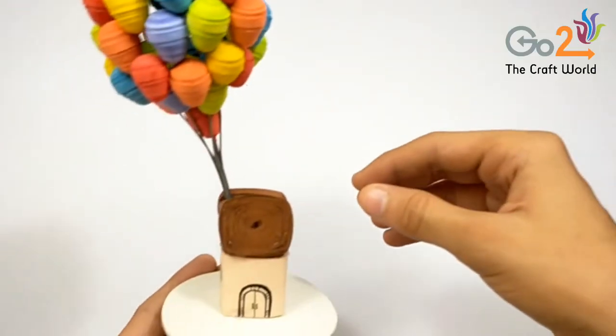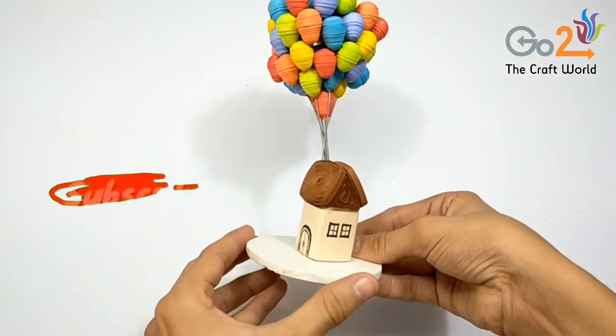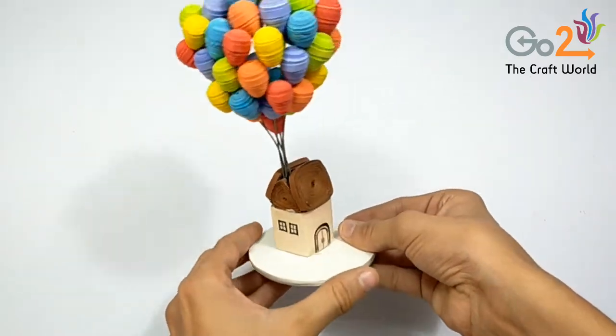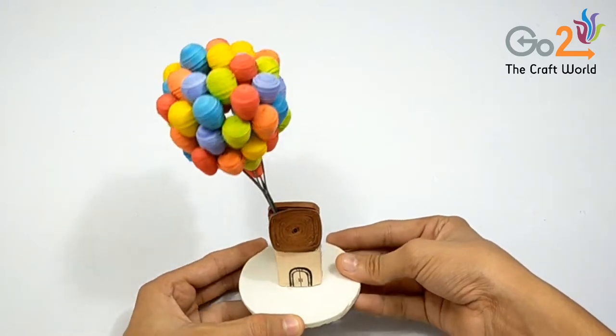Hello everyone, welcome to my new video. Today we are going to make this amazing flying house. Here is the list of the materials you will need to make it.